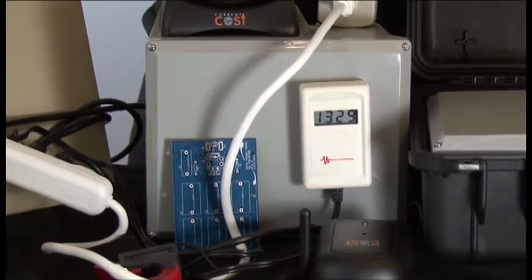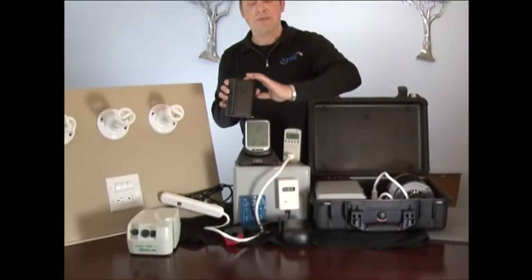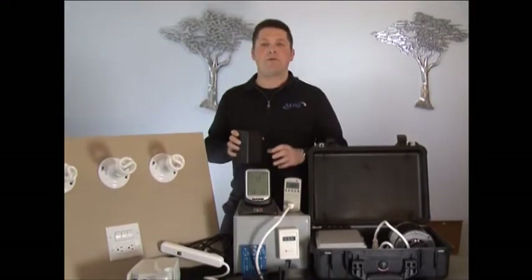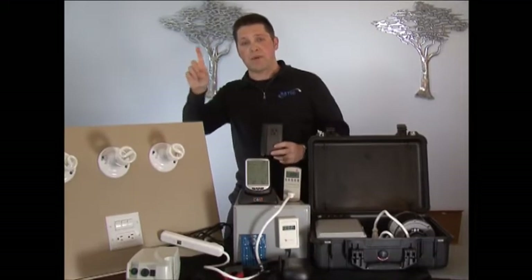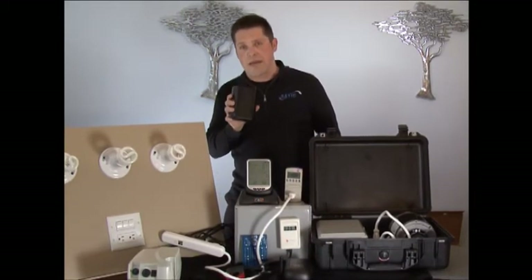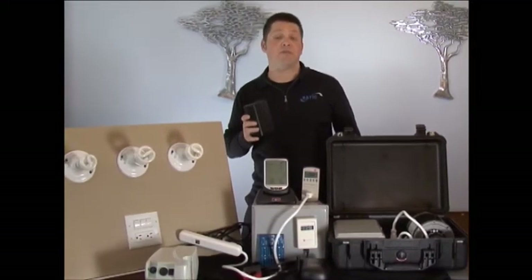We also make this in a 240, which is going to go behind your stove and that's going to be face to face. So remember when we were talking about having three electrical systems — A to B, A to neutral, and B to neutral? One of these plugged in on an A is going to get the whole A to neutral system, effectively half the house.